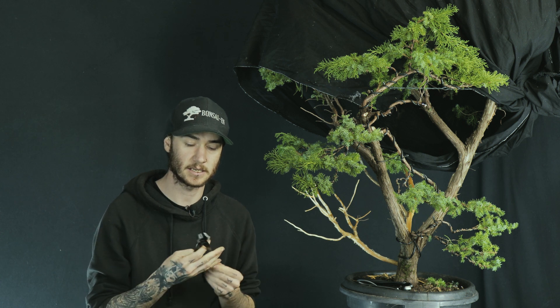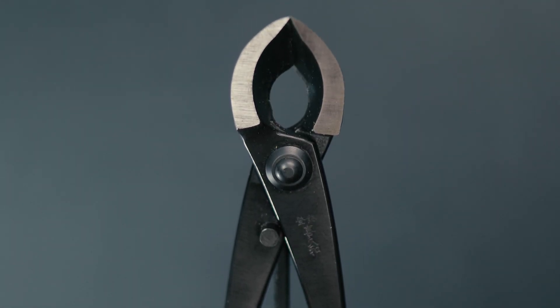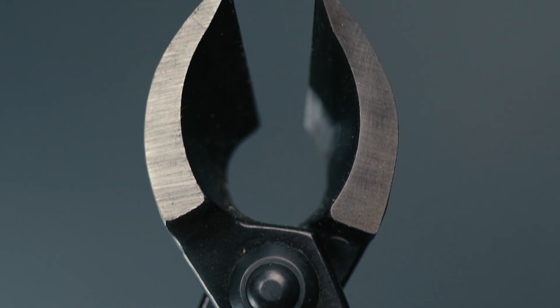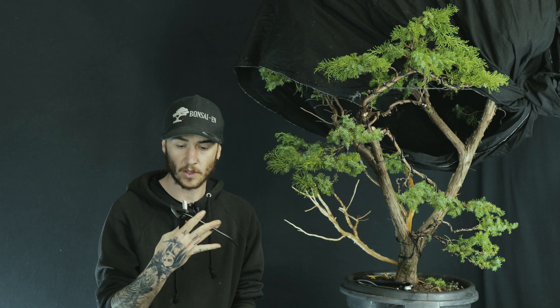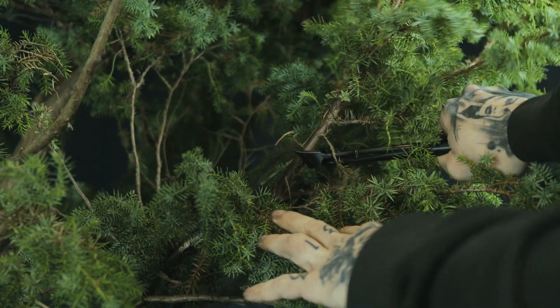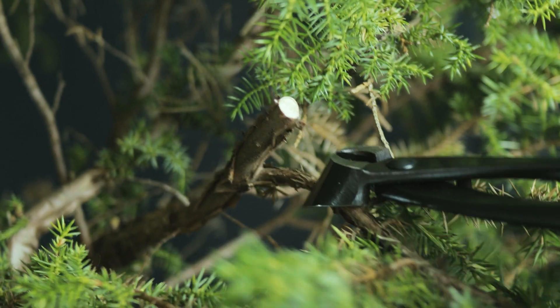The next tool is my Kikua branch cutters — once again, carbon steel. You can feel the weight, the quality of the steel, and the sharpness of the blade. These are for cutting your bigger branches, not with your scissors, but with these. One thing you want from a good set of branch cutters is the confidence that if you cut a branch, you're not going to snap the head off. That's the confidence you get from these. Kikua tools last for years upon years.